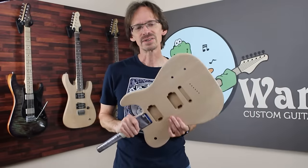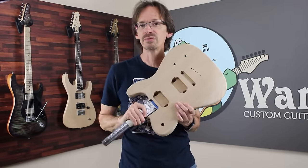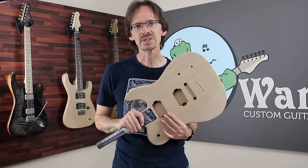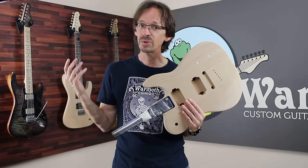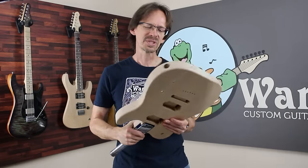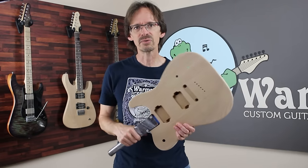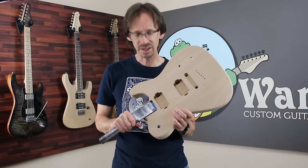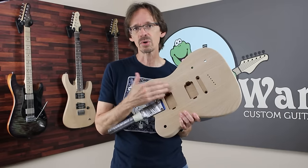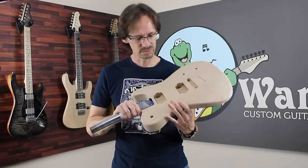We sell tons of finished bodies and necks here at Warmoth. We are one of the few parts manufacturers that still offers finishing and painting services. That said, we also sell a ton of unfinished stuff, and the reasons for that vary. A lot of people just want to save money and don't mind the look or feel of unfinished wood. A lot of people are looking for something Warmoth doesn't offer, whether it's a color or they want nitro. And some people just want the experience of finishing their own guitar.